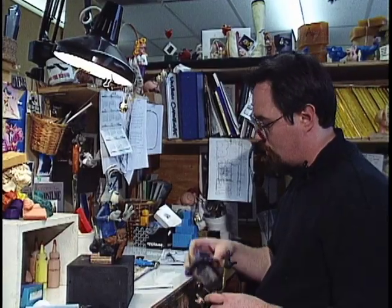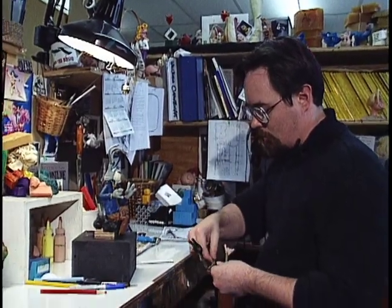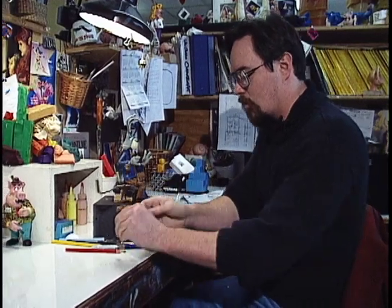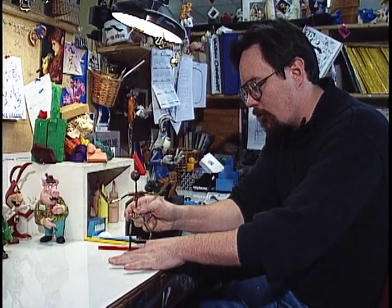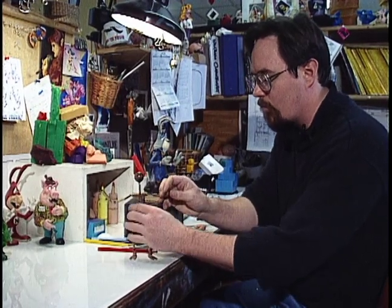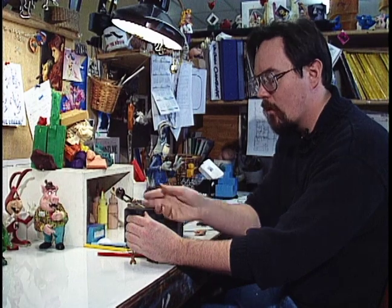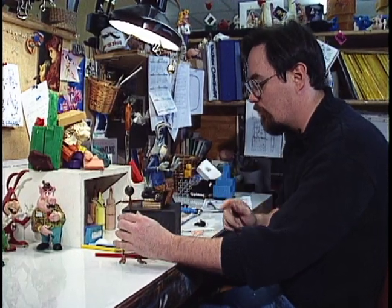An armature for many of the creatures looks something like this. You can see that it's made of lead and brass, various fittings that allow it to balance and move and shift around. And this film is no different.